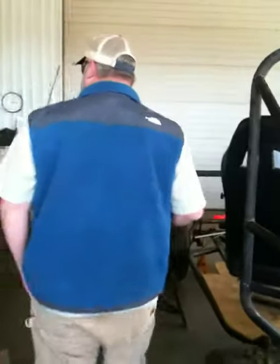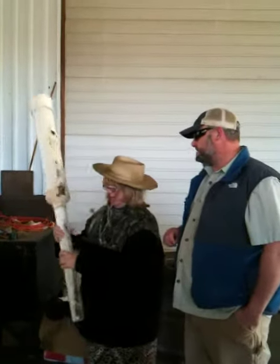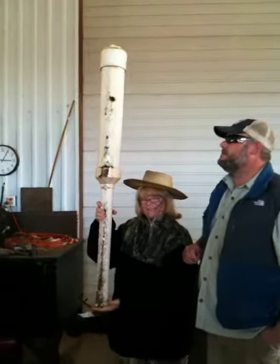And now this is our secretary and sergeant at arms. She is the 1998 potato gun queen from Sandsville, Texas. And that's how we used to do it right here.